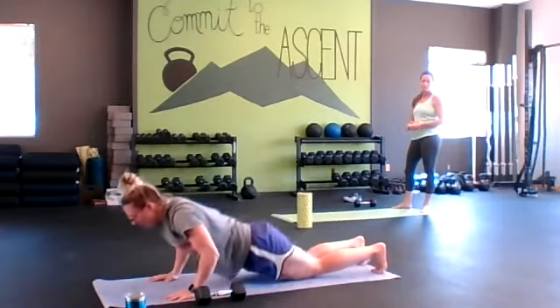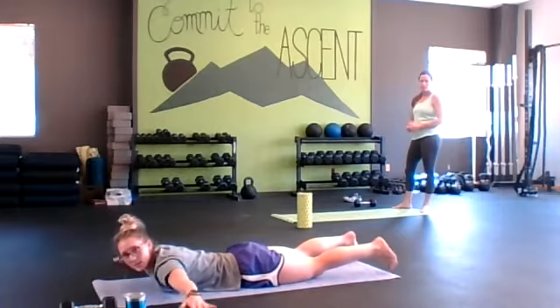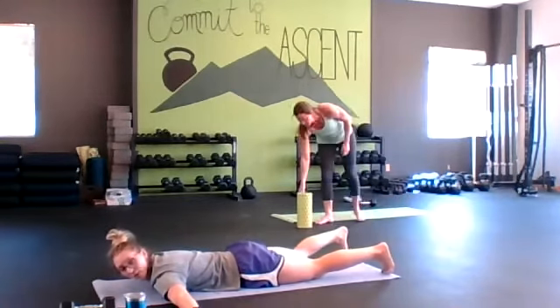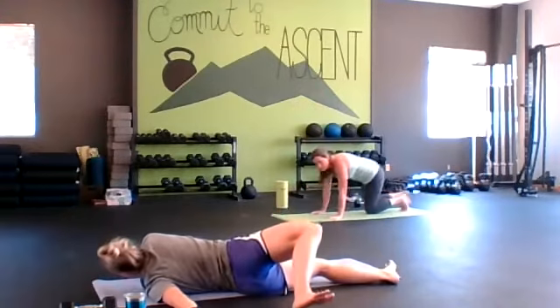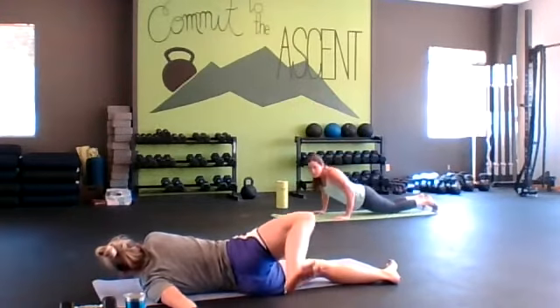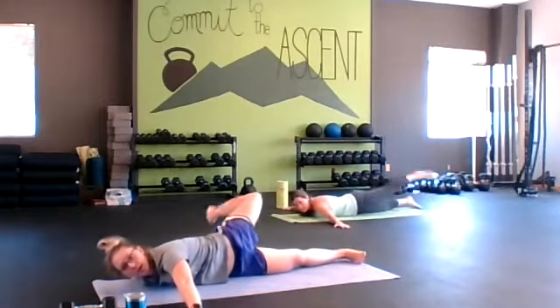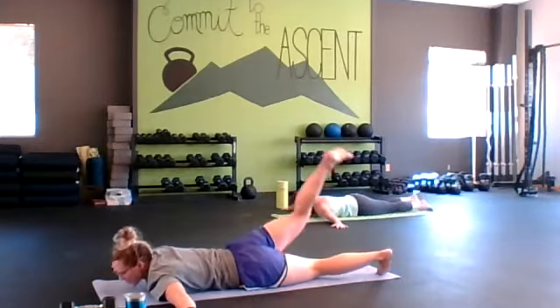Then we're going to lie all the way down and do some scorpions. Get your arms out into a T, lead with your heel, and squeeze your glute. Lead with your heel — if you can tap, great, if not, meet yourself where you're at. Exhale open, inhale close. Quality of movement.